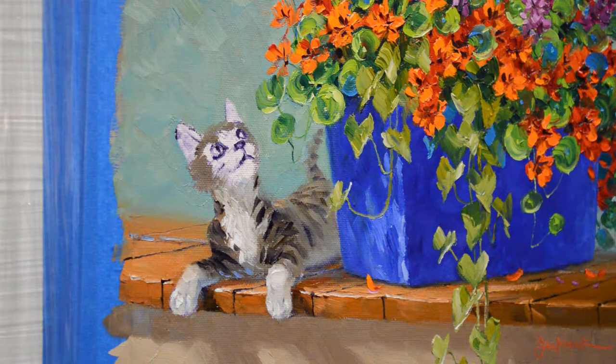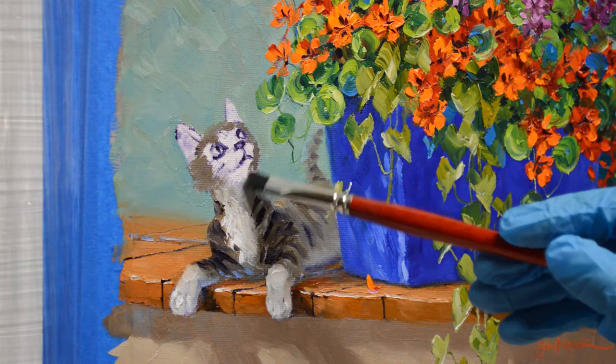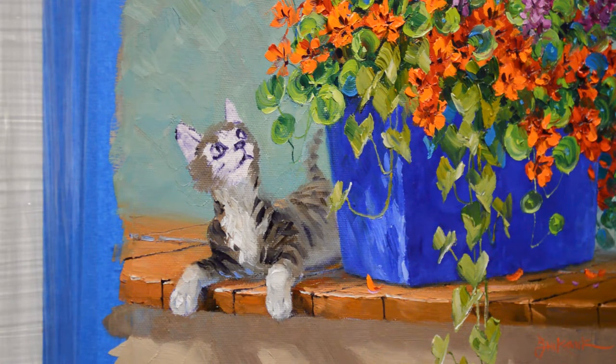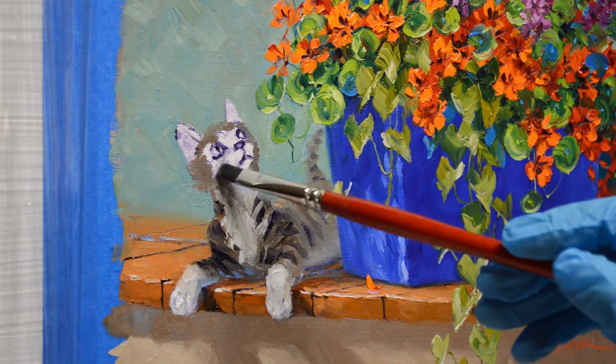Maybe he needs to make his neck a little bit thinner — that's better. Had to turn his head just a little bit more than what my reference is, so I'm kind of flying by the seat of my pants here, getting it quite exactly right. He's going to have shadow under here on the side of his face.